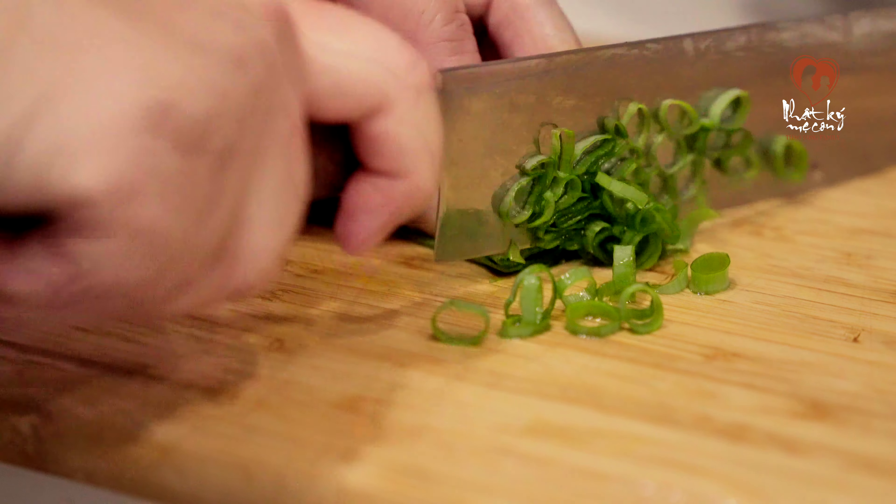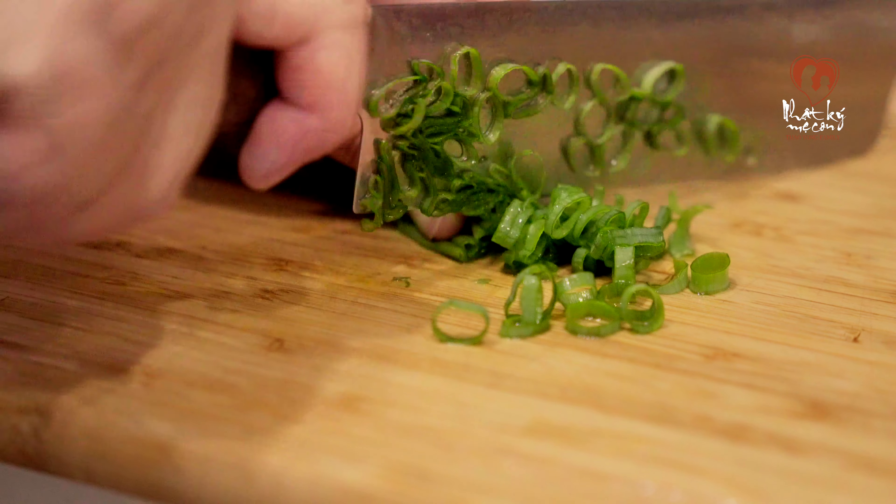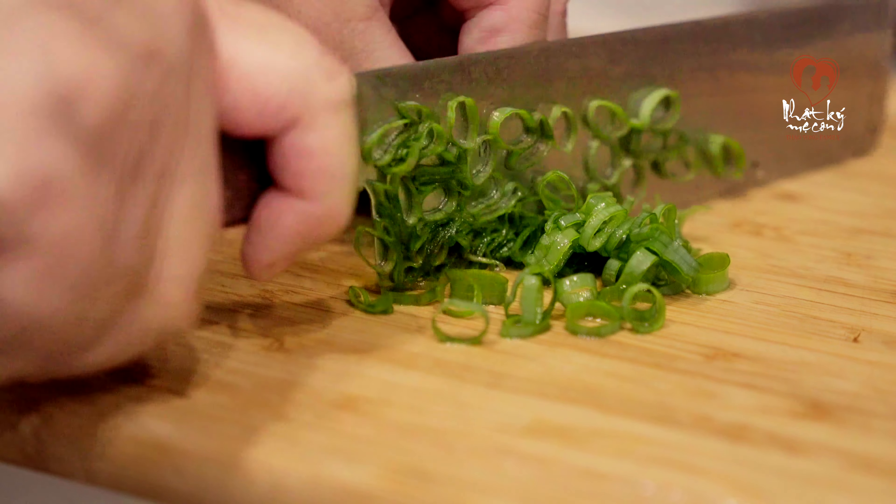Đầu tiên thì hành mình rửa sạch, xong mình cắt nhuyễn như thế này nè mọi người. Nói chung là cắt càng nhuyễn thì càng tốt nha các bạn.